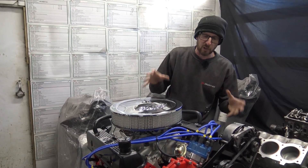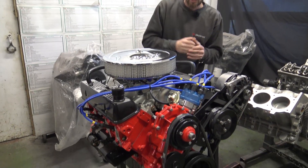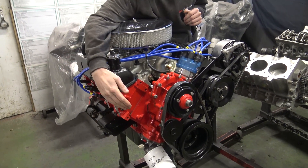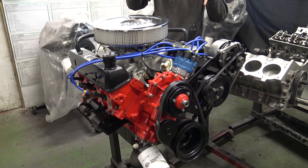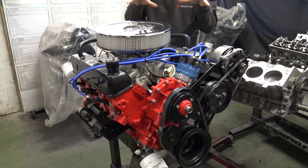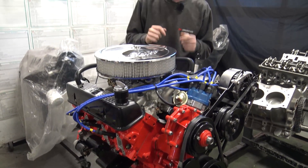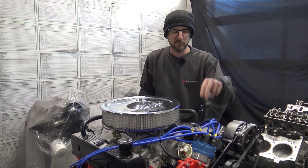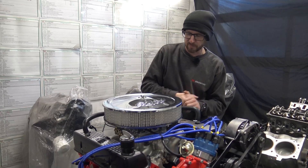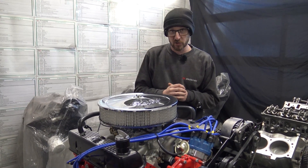And there we have it — everything's bolted to the engine. Holly's double-checked everything as it went back on. The oil pump housing has been primed with grease and all the engine oilways have been primed with oil during assembly. All that's left is to bolt this into the engine test bed, pop the coil on, connect the amplifier to the distributor, fuel to the carburettor, and it will make some noise.